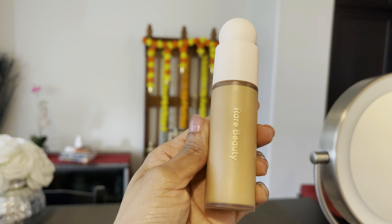Moving on to foundation. If you want, you can use a wet sponge — you can blend it and it will give a nice finish. This is a Rare Beauty foundation. This is light to medium coverage. Normally I use full coverage, but today I am using light to medium coverage. I use a beauty blender to dab it for a flawless look.